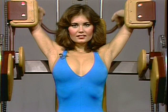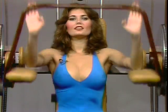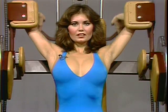This is Terry Brantner speaking for Nautilus Sports Medical Center. The torso machine was the first Nautilus machine ever built, and it provides the only source of full-range exercise for the largest muscles in the upper body — muscles of importance to both men and women.